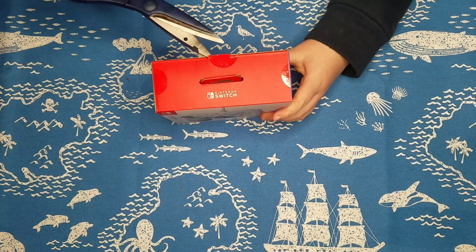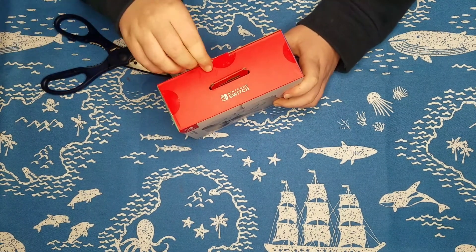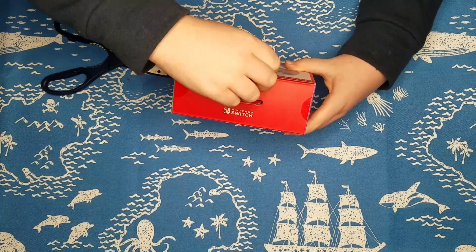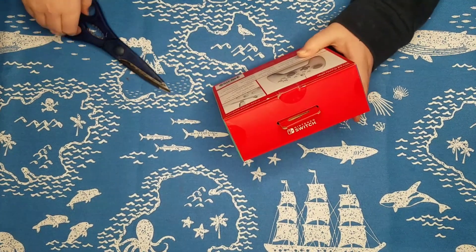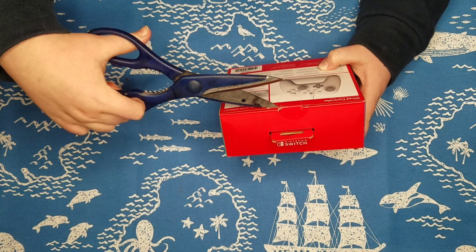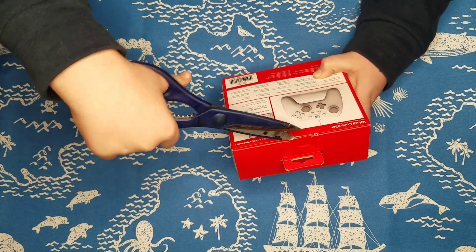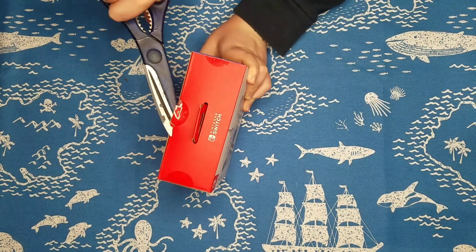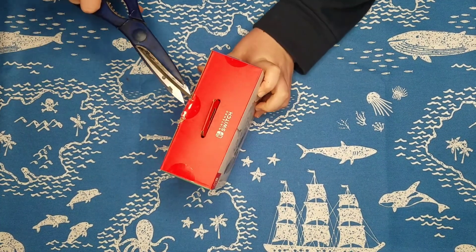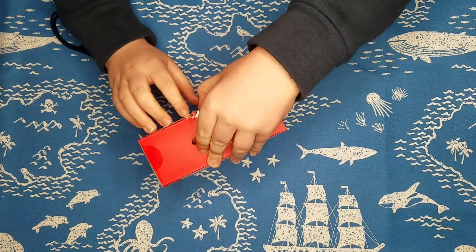Remember to always have adult supervision when you're using scissors. I think this will actually just be easier if I use my fingers. It may not. Just remember to always have adult supervision. I'm not doing this the safe way but I'm trying to cut it open. That works too. Or we could just rip it — I think we'll just rip it.